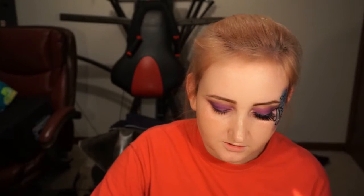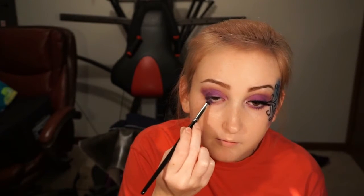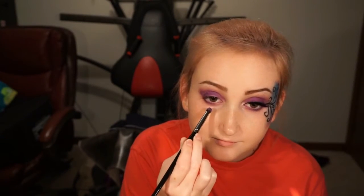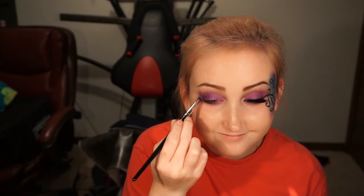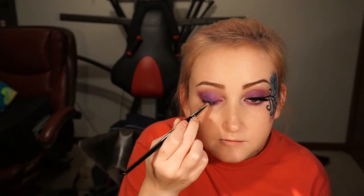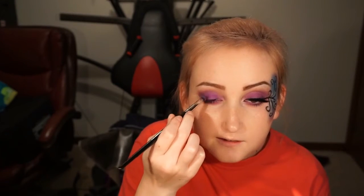Now I'm going to take this makeup wipe and clean it up just a little bit to match the other side. Now I'm going to take a smaller dense brush, the Morphe E18, and dip into the purple Makita shade and put this all over the bottom part of my eye. I kind of use it to make sure it's packed on because I don't want it to be white or patchy.